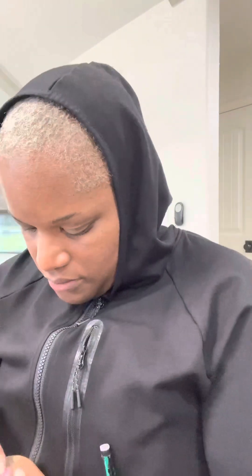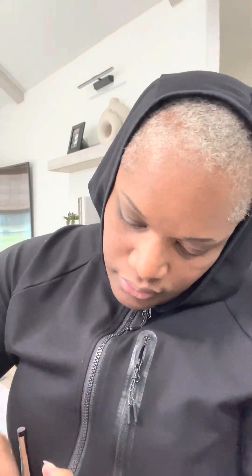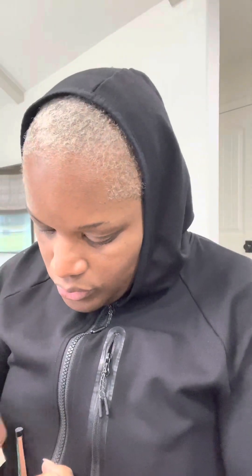Step three is to file down the traced area, so just taking the file and filing in that traced area. Okay, and now it says to wipe away the debris — I probably should have been a bit more prepared for that part, but I just have a paper towel. Debris is wiped off.